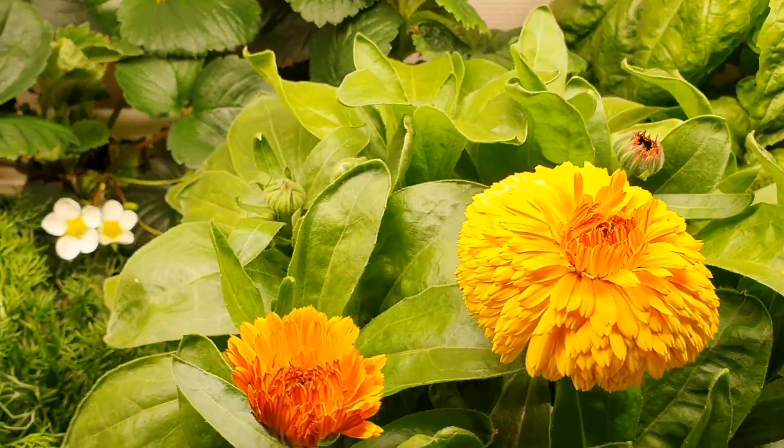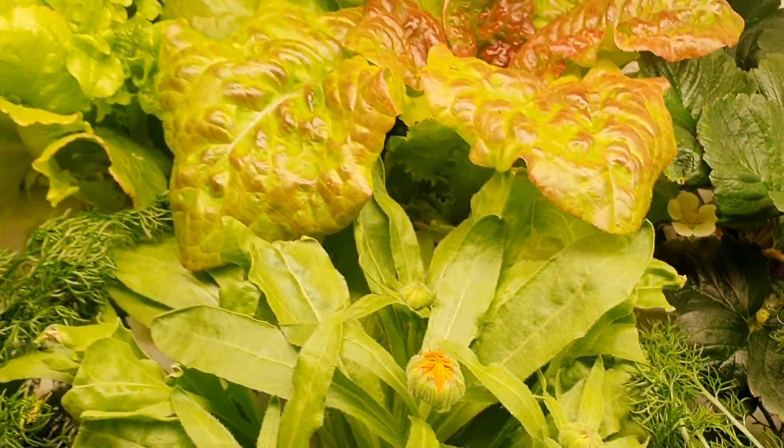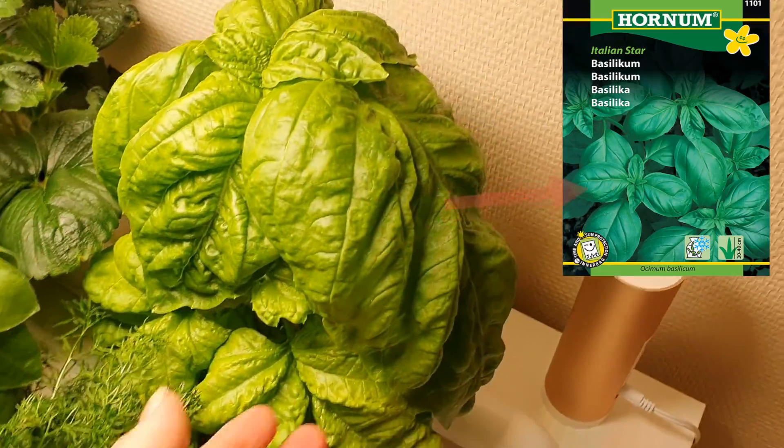In the next part of this grow we hope to show you ripe strawberries and also we hope for the chamomile to bloom. The basil has become massive, a bit bigger than the package.